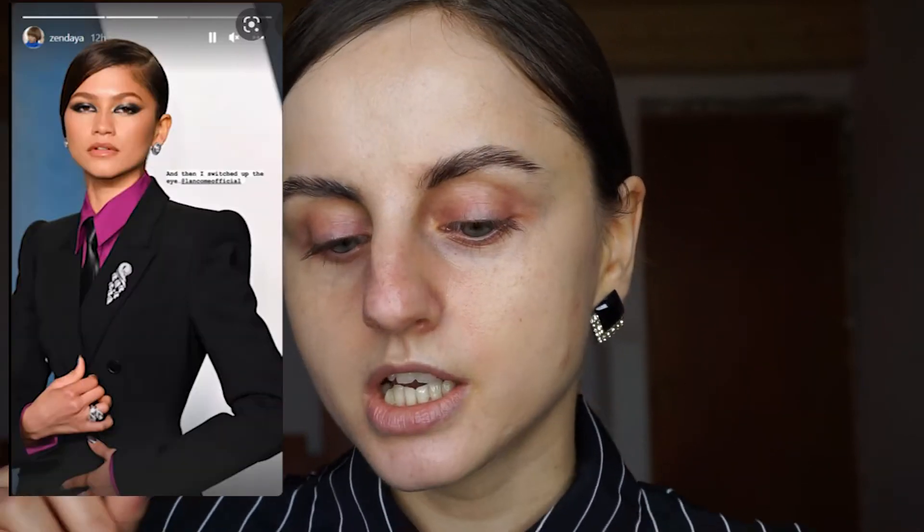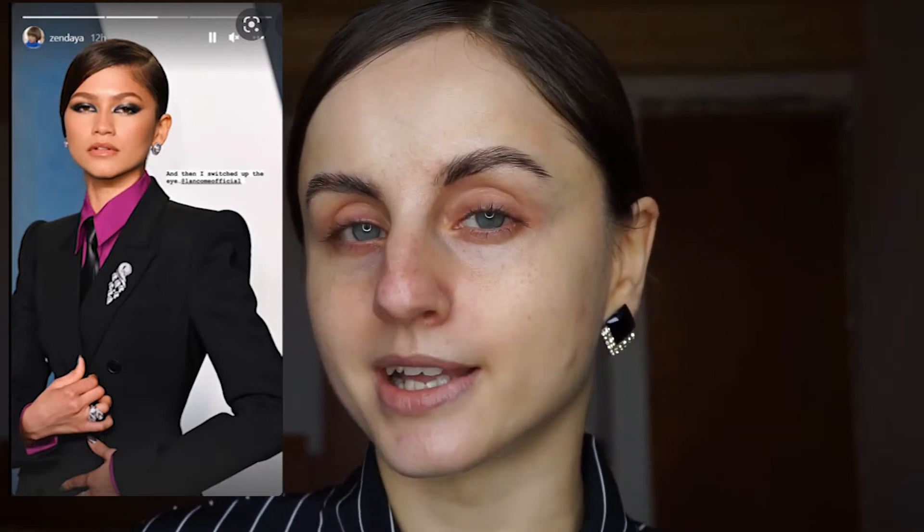Hi there! Today we're going to recreate Zendaya's look at the Oscars — the second look she wore. I think she wore it at the after party. First she wore that silver, beautiful soft look, and then she wore the look I'm going to recreate today: that deep black sparkly graphic look. What's even cooler is that she did it herself — she did her own makeup at the Oscars, which I'm really impressed with. Is there anything this woman cannot do?